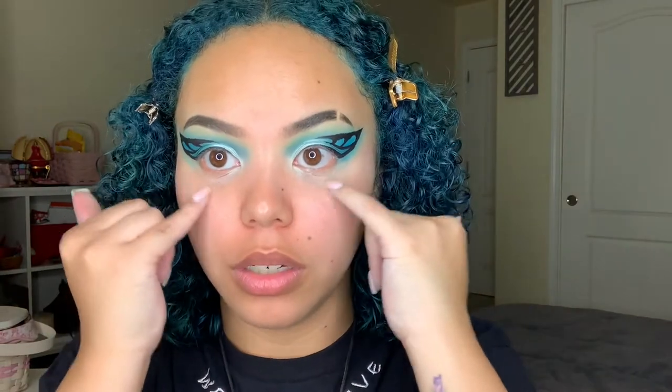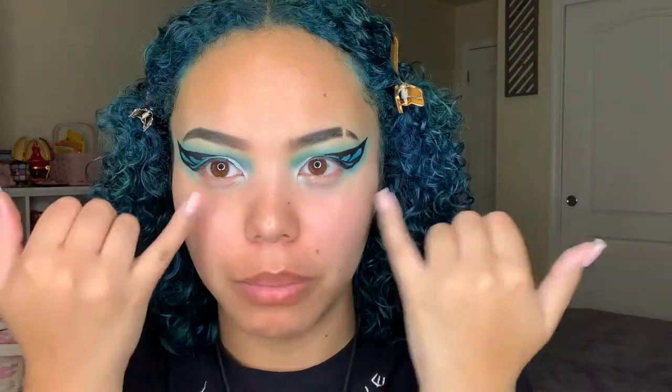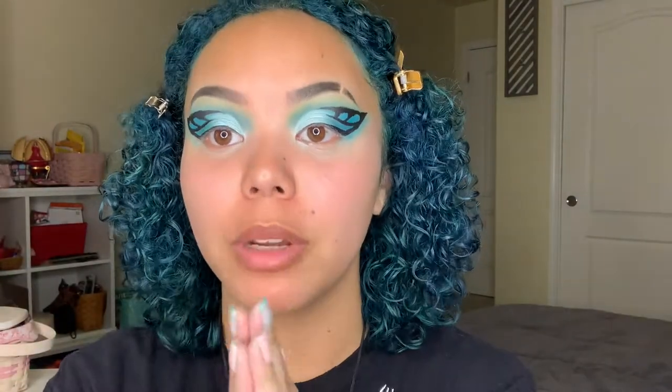Y'all, I might have just done something! Okay, so I just did the other eye — it's looking okay, this one's so uneven but it's looking good. I'm gonna go ahead and do my skin now so that I can then do the butterfly ends.